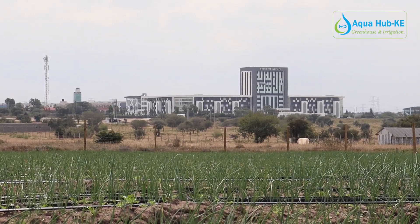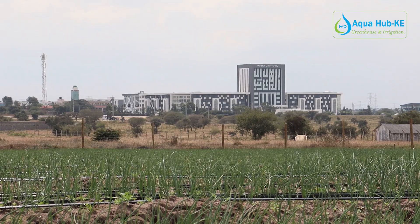Hello everyone, farmers and aspiring farmers. We are in Momoshai Hapa Tena and today we are at Koma Hali Kunaito Isinya near Uma University. Here we've done drip irrigation for our clients and they just transplanted onions a month ago. The aim of this visit is to answer a few questions today.